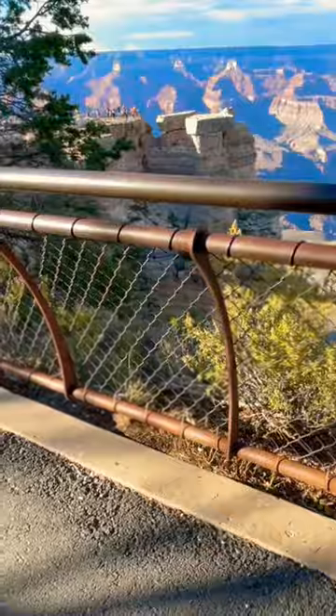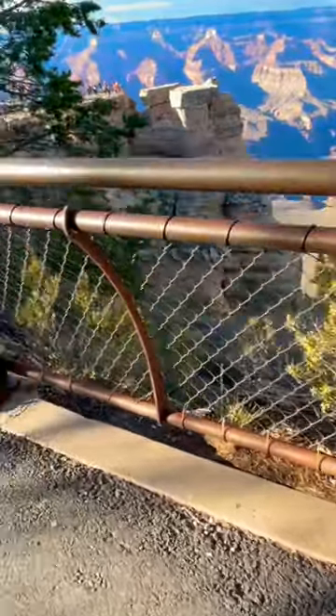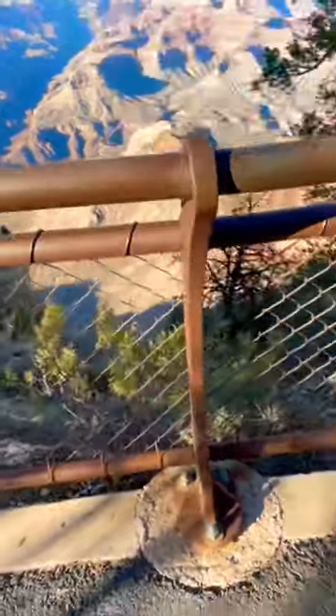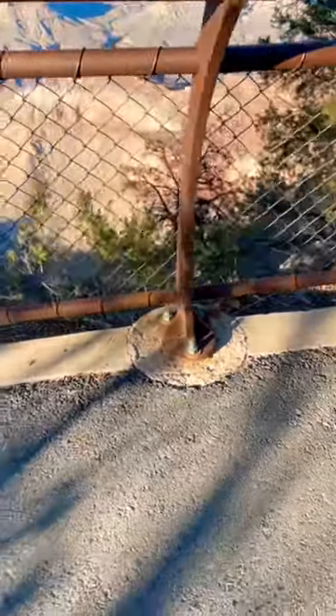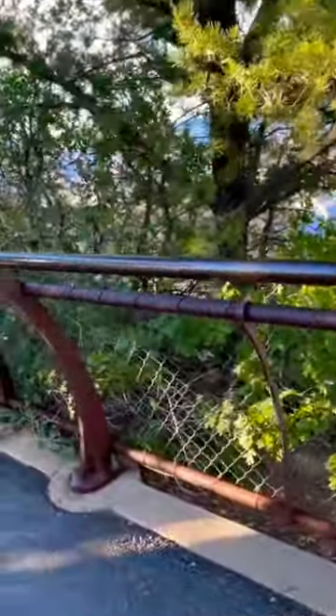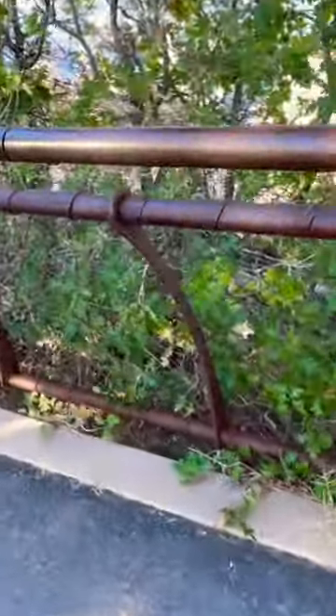But I mean, come on, look at the line posts and look at the braces on it. So the fence is down there, but it actually has just a handrail piece for the top. Three-bolt flanges going all along the whole rim trail.